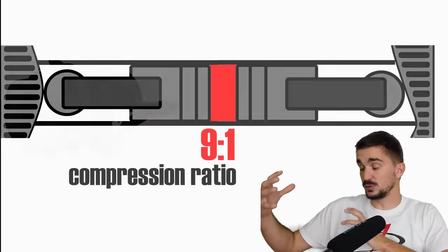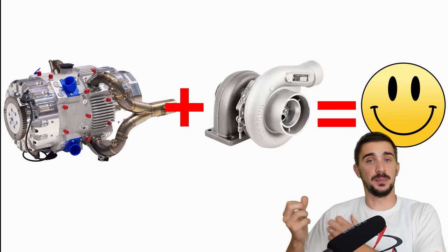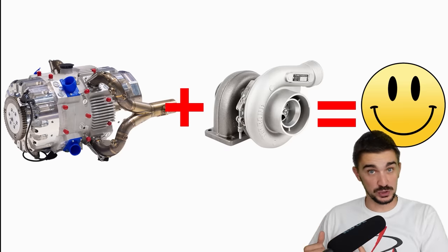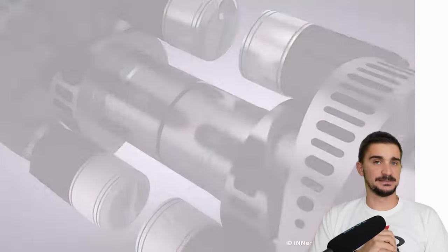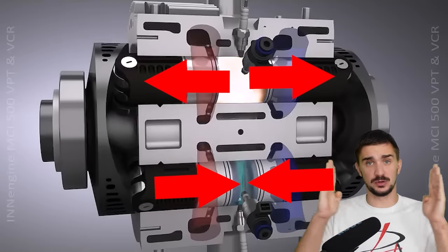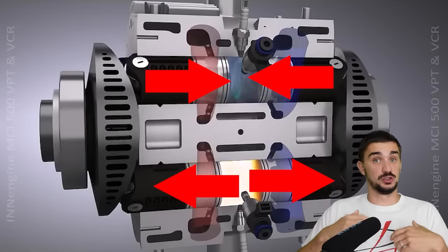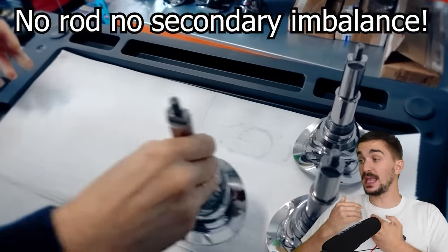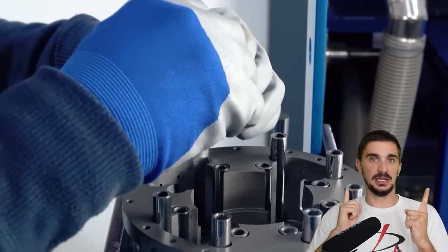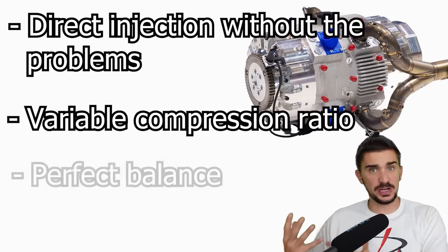In theory, we could combine this with a turbocharger — low compression and high boost at high RPM for very high power output, but at low RPM we still have high compression for improved efficiency and boost responsiveness. All this with a very simple mechanical arrangement. Furthermore, the in-engine has perfect primary and secondary engine balance out of the box. The opposed piston arrangement means primary piston forces cancel each other out, and because there is no connecting rod, we also have perfect secondary balance.